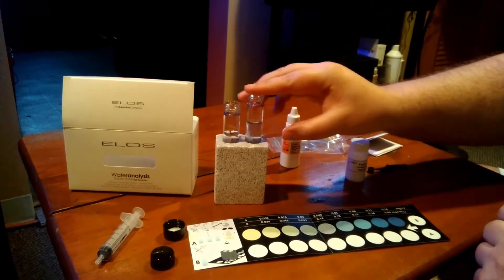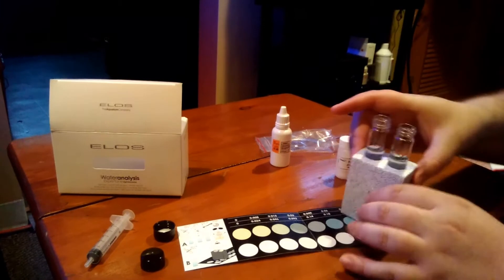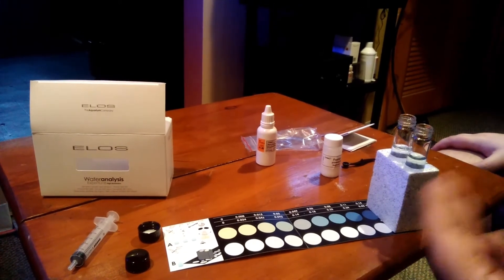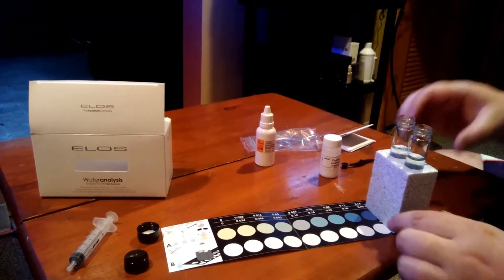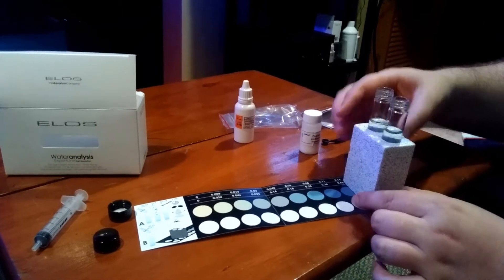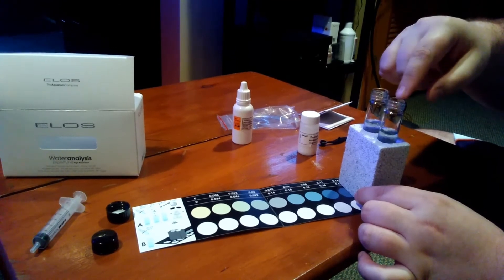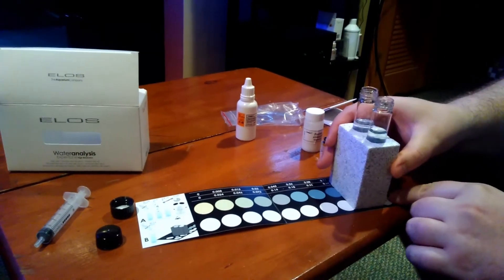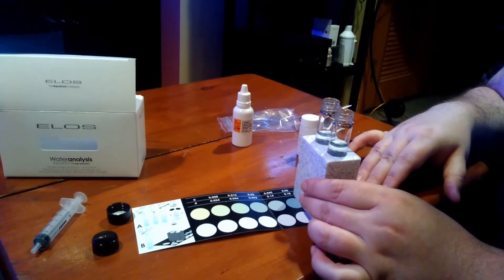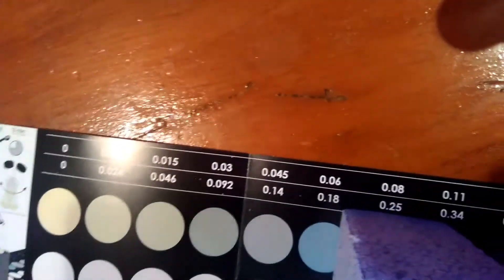You're going to stick this in here. Now you have your water on this side and your reagents on that side. You're going to start it off on the two white. It's going to take three minutes to get your test results, but you can already notice there's a little bit of blue to it. On this side you're going to be seeing the blue through the comparator — that's how you figure out your test results. I imagine mine is around here.